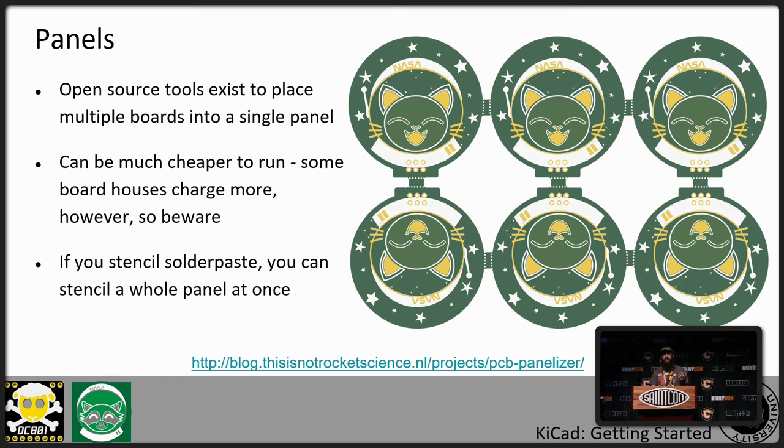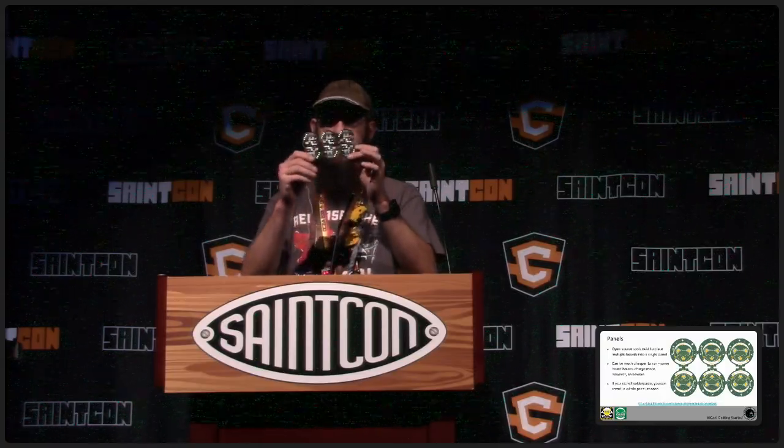When ordering boards, consider getting panels made. There are open-source tools like PCB Panelizer or Gerber Panelizer that let you take your individual designs and panel them. I've got some examples of panels I've had made. The nice thing about panels is you can have multiple designs on one panel, and many board houses will allow you to run this as though it was a single circuit board for cheaper. When you get a stencil for your solder paste, you can stencil the whole panel at once — put solder paste on six boards at a time, place them all, and do six at once instead of one by one, which helps a lot if you're doing 150 of them for Def Con.